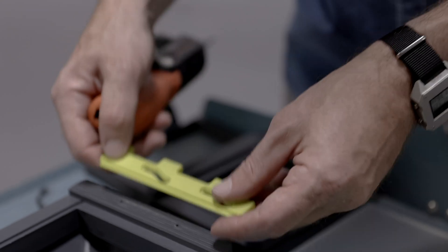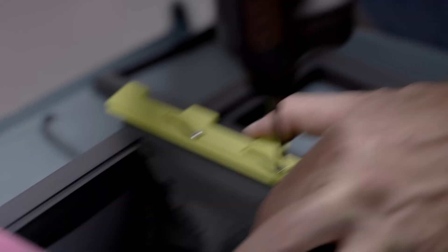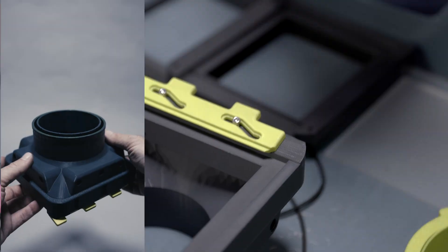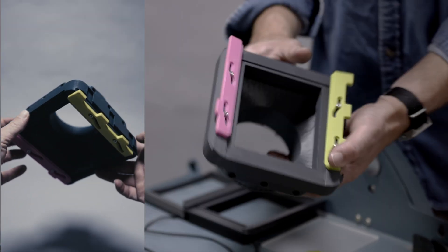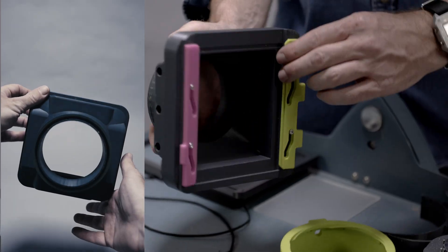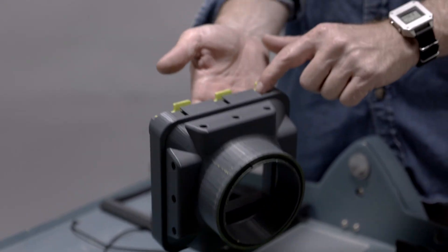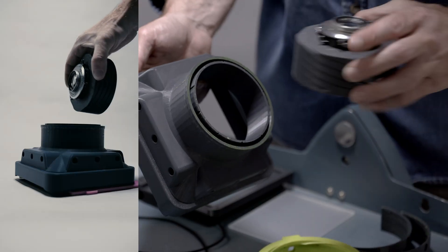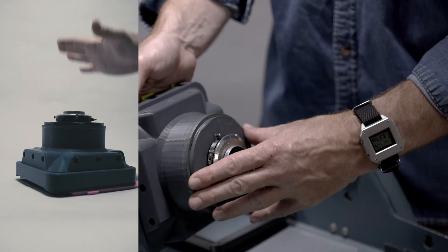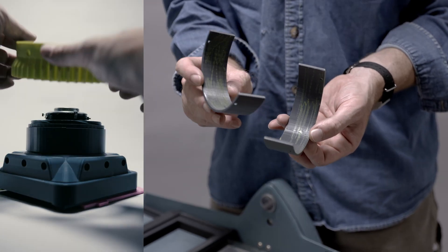The lock with the three tabs goes on top. Those locks should slide up and down — tight but move freely. Now we can go back to the front here. With the cold shoes on top, I align the text top up.